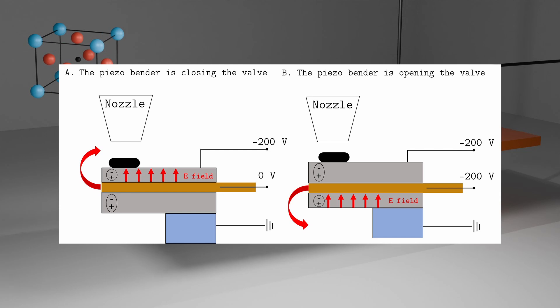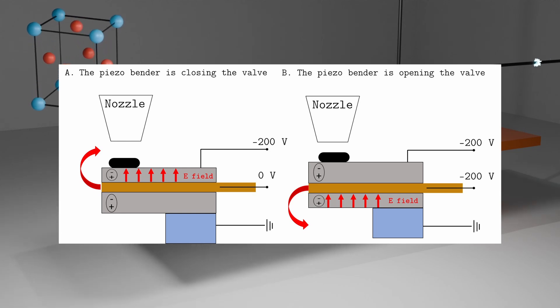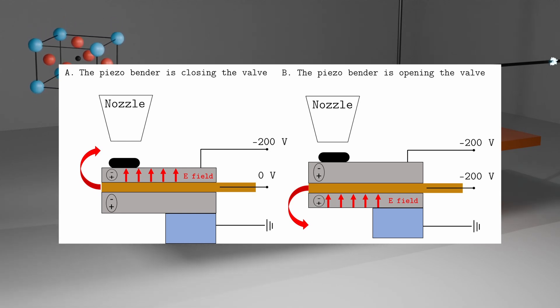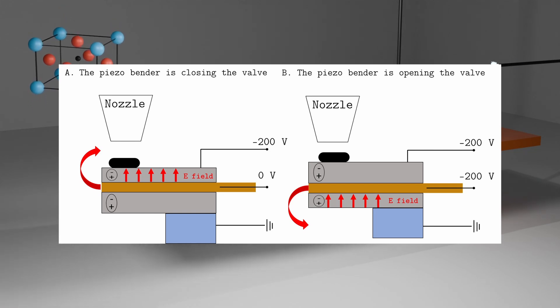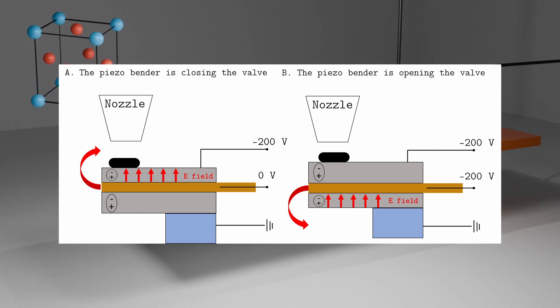A constant minus 200V is applied to the top layer, whereas the copper layer switches from 0V to minus 200V. The other ceramic layer is grounded. When the copper layer is at 0V, there is an electric field going from the positive to the negative potential. This contracts the ceramic dipoles and creates a bending. Then, when it switches to minus 200V, there is now an electric field in the bottom layer, which generates a bending in the other direction.